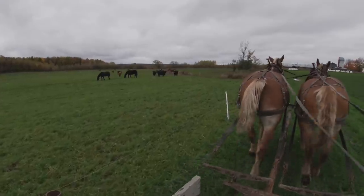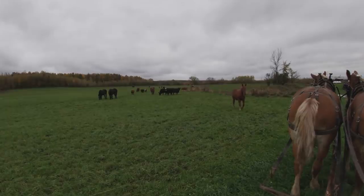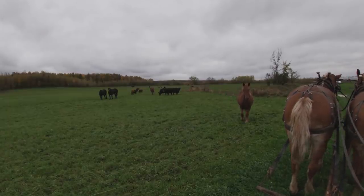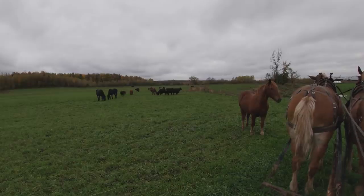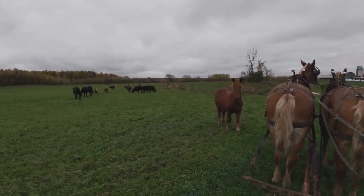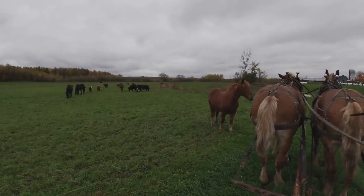Here you can see the cows and the horses — I have the Percherons out here and the Suffolk Punch colts out here, all enjoying their new pasture. And here's Duke coming up to see Lady, I guess. Always very inquisitive, these colts.